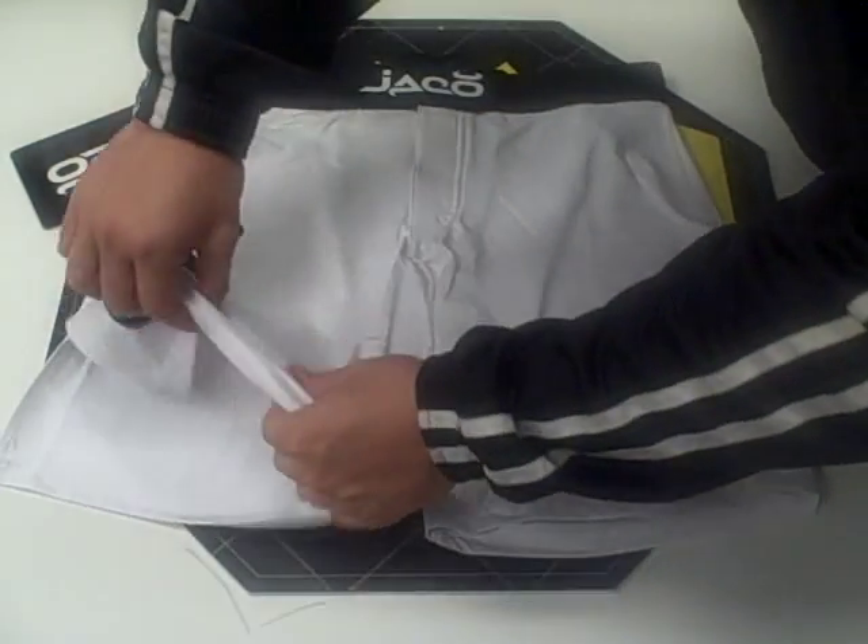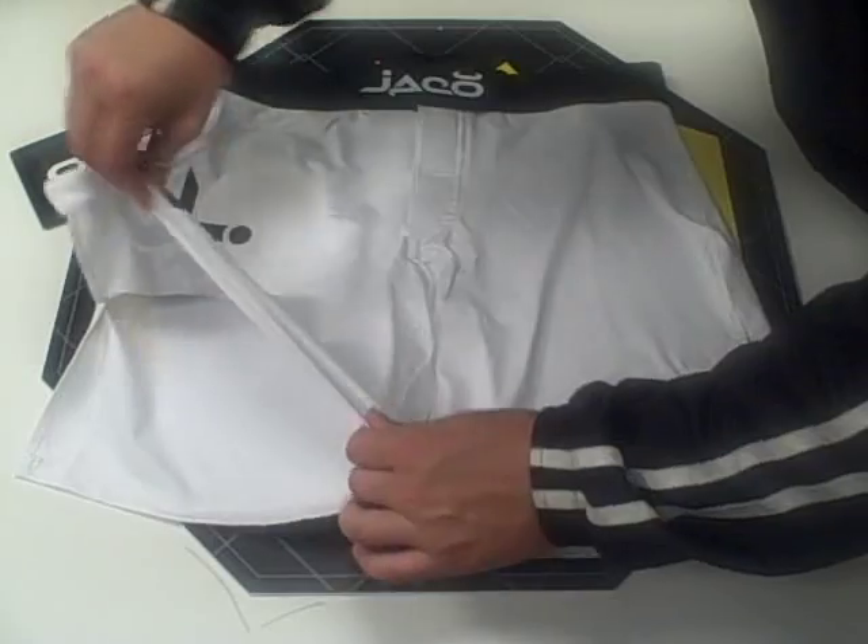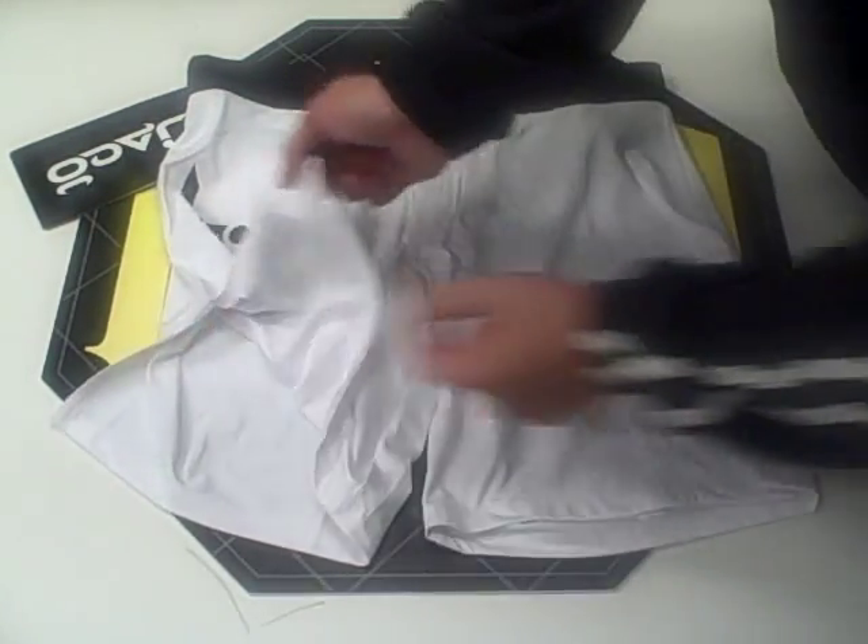The overall feel of the shorts is very stretchy, very flexible, and the thigh slits are about five and a half inches.